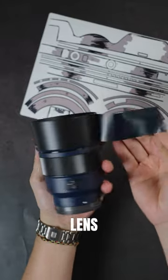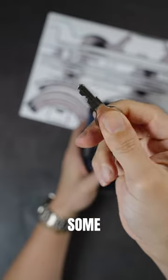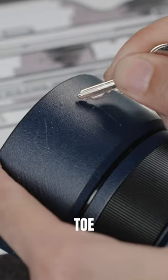So as you can see, this is a brand new lens. Let's put it back and do some testing. We're gonna use some keys — let's scratch it up, play some tic-tac-toe.